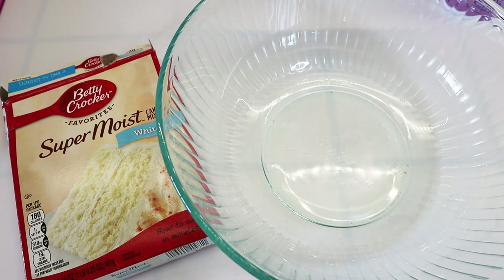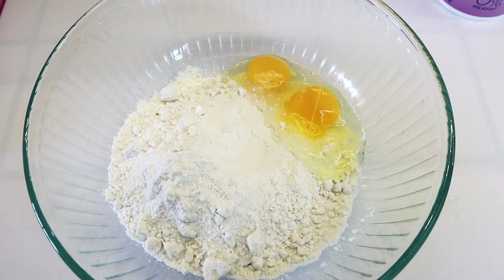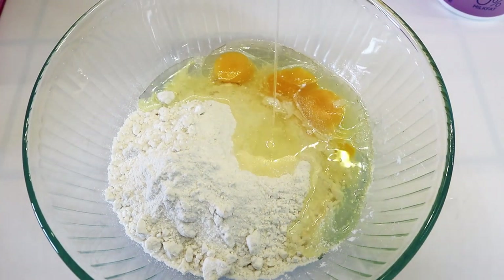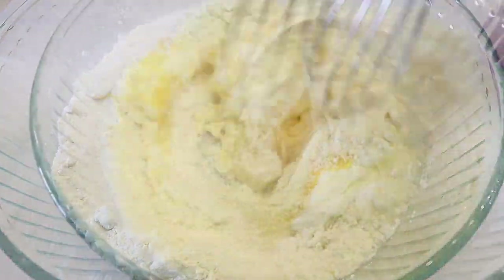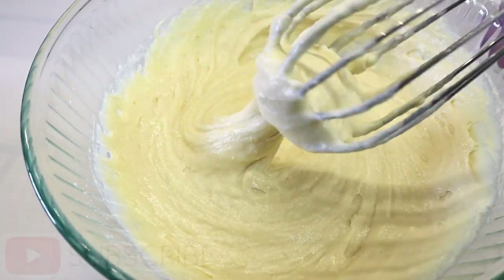Start off by preparing the cake mix. Follow the directions on the back of the box. The only substitution I'm doing is instead of adding the amount of water it calls for, I always use either yogurt or sour cream. This takes your box cake mix to a whole other level — it's going to add structure and richness to your cake. For those of you new here on my channel, I post unique recipes weekly. Be sure to subscribe so you won't miss out.